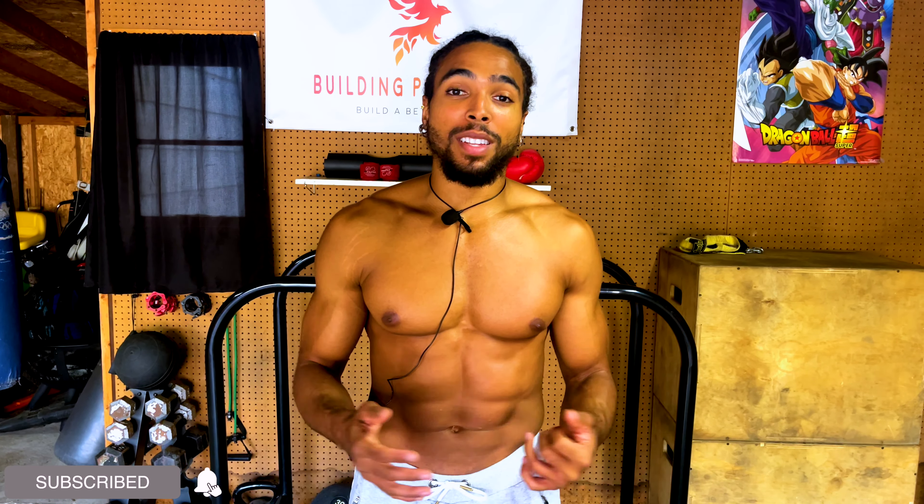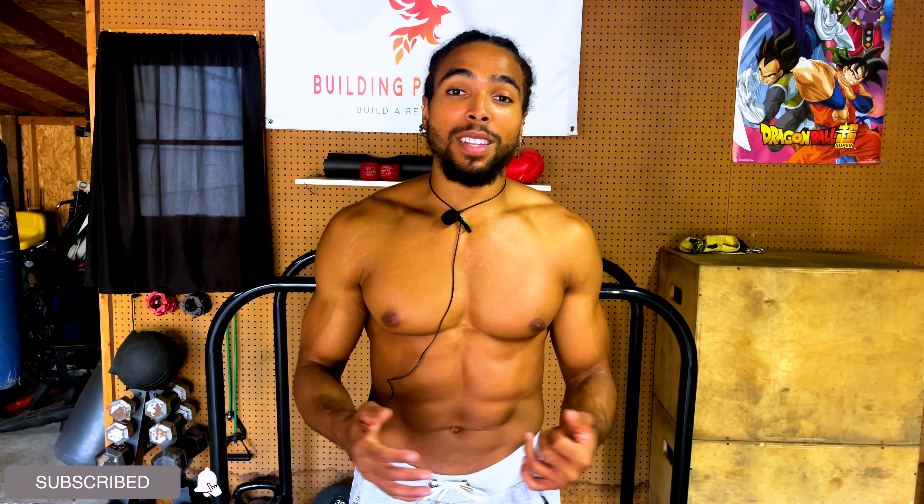All right guys, great job for completing today's ab workout. I hope you showed up and did your best, as I always say. If you enjoyed this video, go ahead and leave that like. Most importantly, hit that subscribe button. Until then, I'll see you guys next video. Peace and love as always!